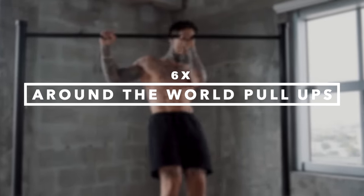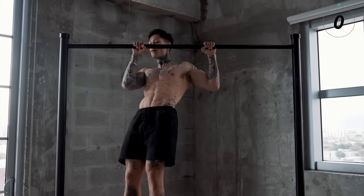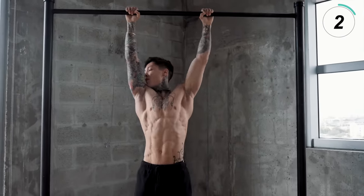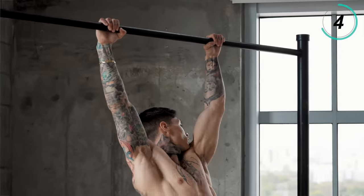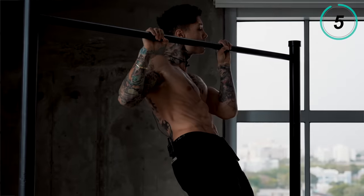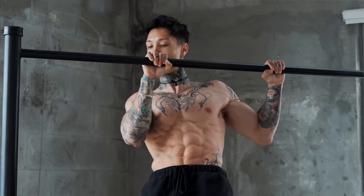The third exercise coming up is another old school move called around the world pull-ups. I'm gonna go for six repetitions and then break it down for you. This is a great exercise to emphasize on each side of your back and your arms, as well as developing full control throughout every range of motion in your pull-up. It's gonna build an insane amount of strength and introduce you to one-arm pull-ups, as we're emphasizing on one arm as we pull up and even when we come down.